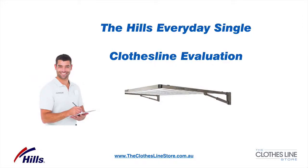Hello, my name is Jason Andrews and welcome to theclotheslinestore.com.au. In this short video, we are going to evaluate the Hills Everyday Single Folding Clothesline.